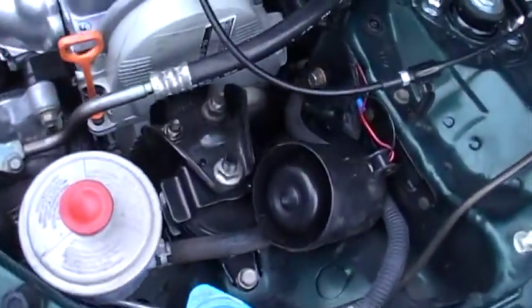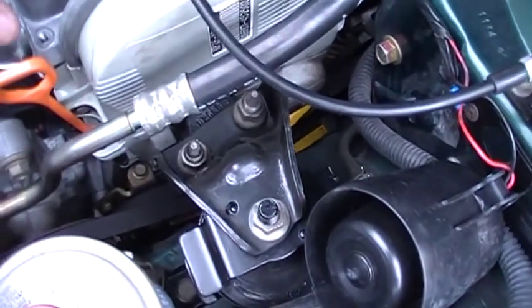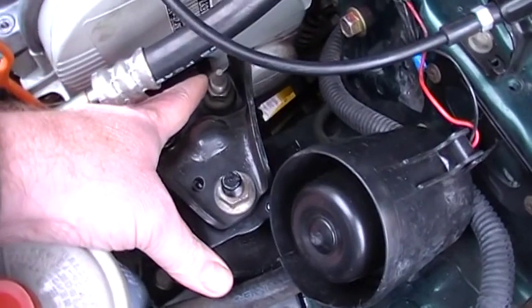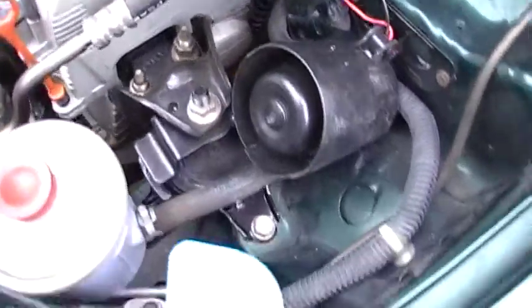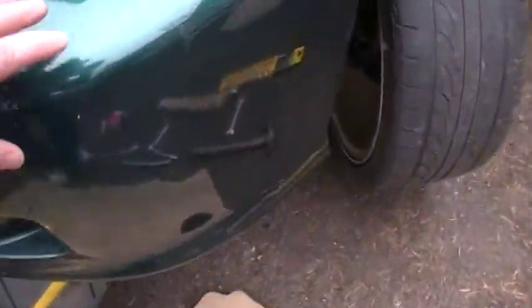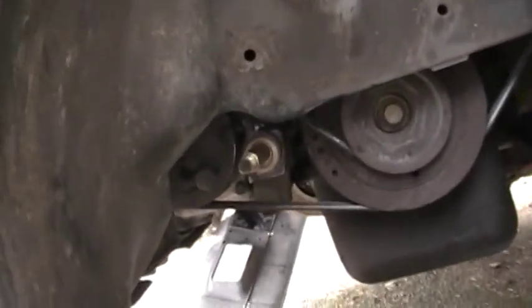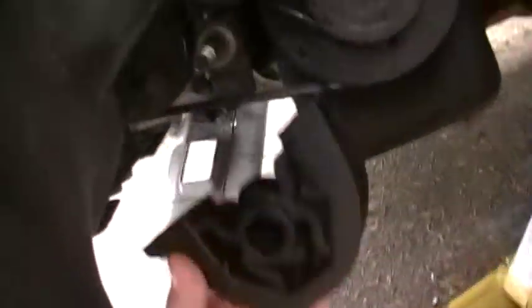The way you should do this: I've got a jack supporting the engine, and I just loosened these two bolts here, and that'll allow the engine to drop down. That'll clear that bolt, so it'll drop down enough so I can get this hooked onto there.